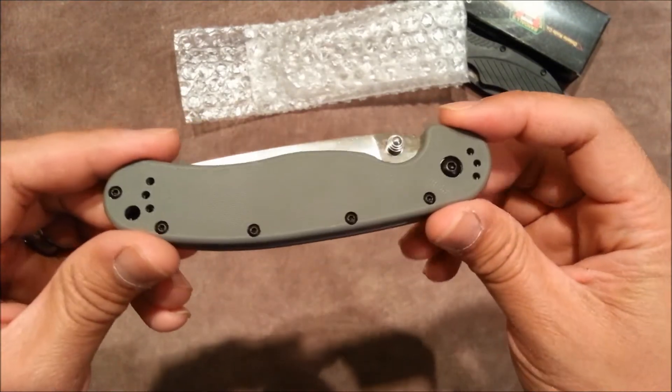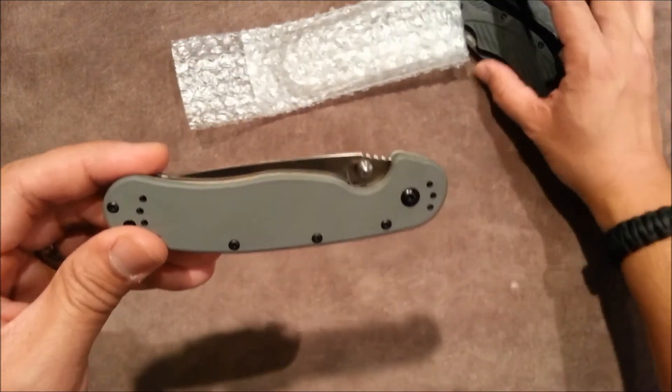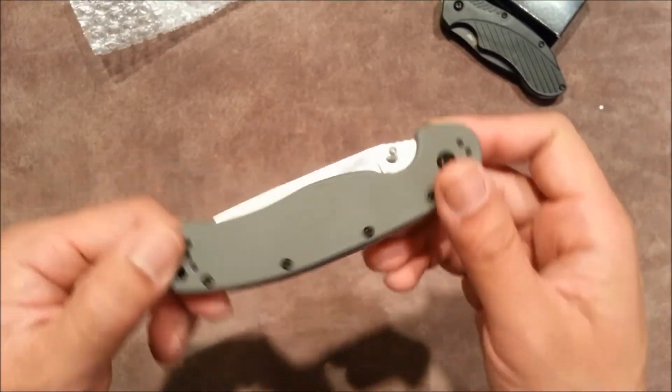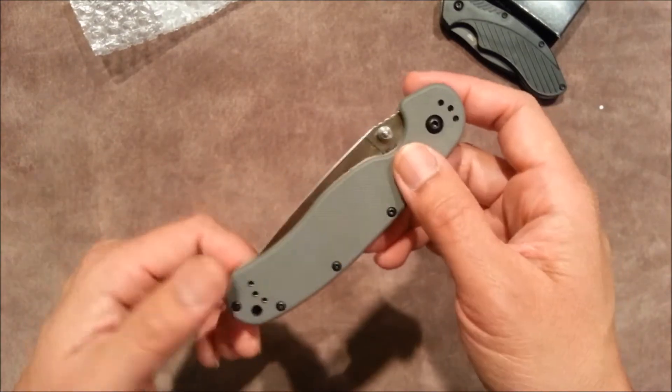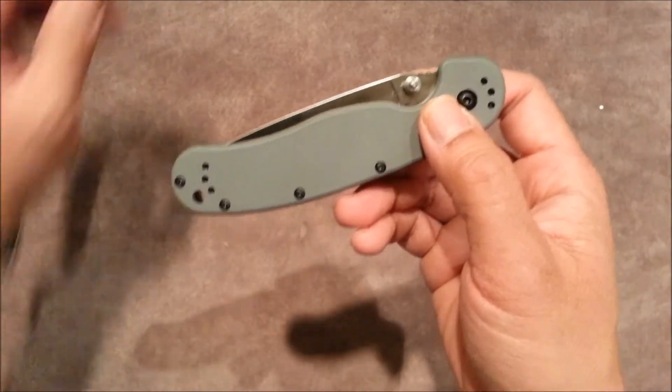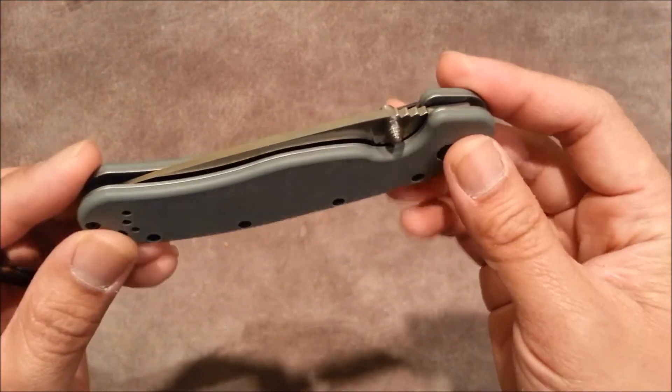I gotta send a shoutout — it's a wonderful knife because he posted this on his Instagram and when I saw it I was like, I gotta get it. You know, this was on the list to get but it wasn't happening anytime soon — I was still kind of saving up for it. But when he posted that picture I was like, wow, I gotta get my hands on one of those.